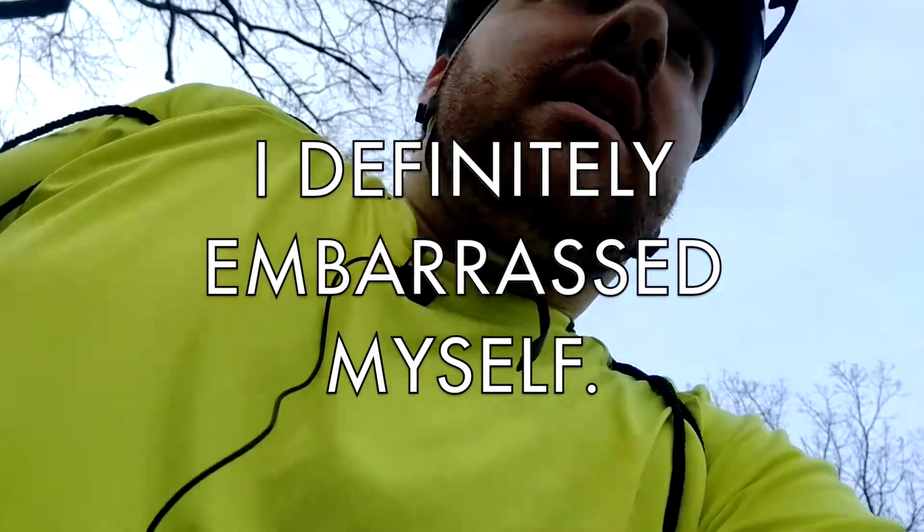No motor on, no help. And that killed me pretty much.